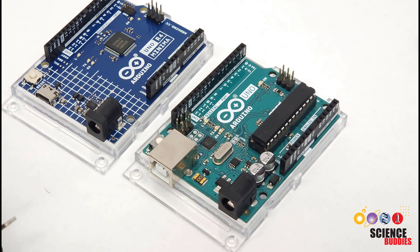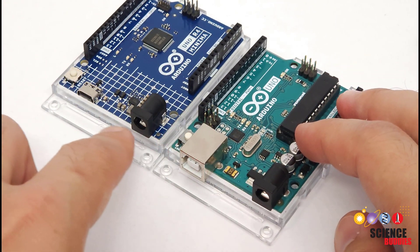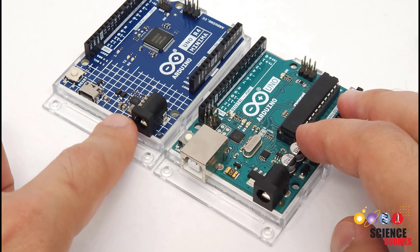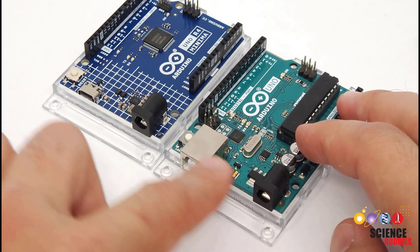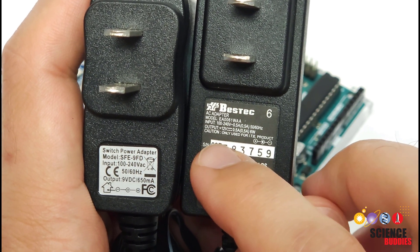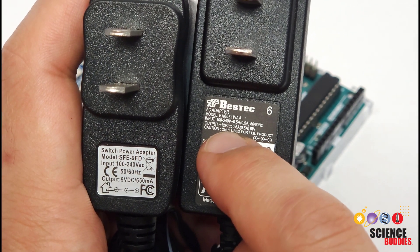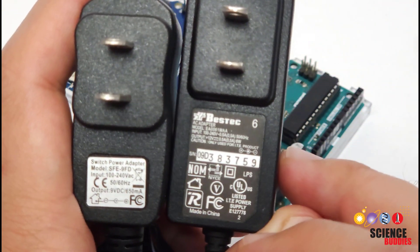Next, you need to check the label to make sure that the voltage matches the acceptable input range for your Arduino model. This range is different on the R3 and the R4. The R3 can accept a voltage between 7 and 12 volts. On the R4, this has been expanded to 6 to 24 volts, giving you a wider range of compatible adapters. I have two adapters here: one with an output of 9 volts at up to 650 milliamps, and one with an output of 12 volts at up to 500 milliamps. Both would be in range for either Arduino model.